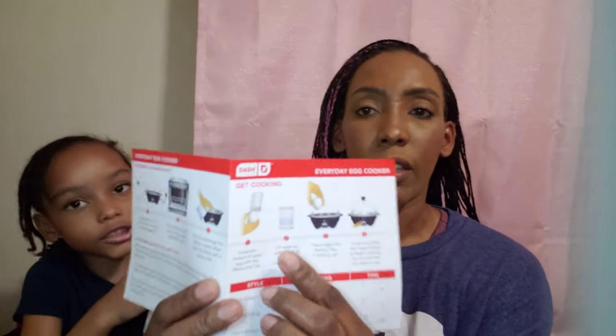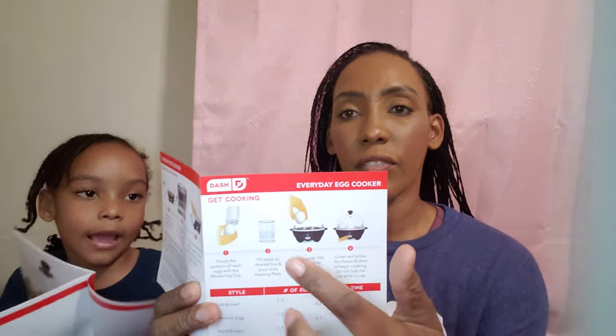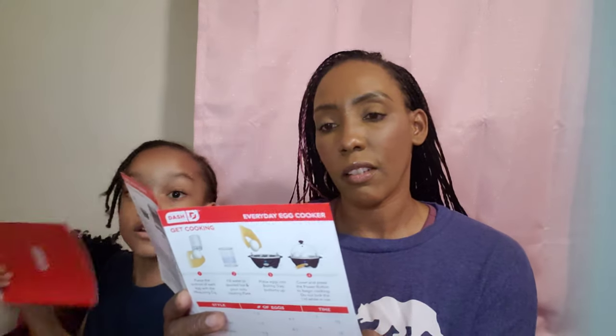For four to seven eggs: soft-boiled takes seven to ten minutes, medium eggs will be twelve minutes, and hard-boiled eggs will be sixteen minutes. That's pretty good — that way you know the egg is fully cooked.